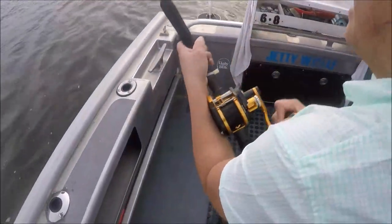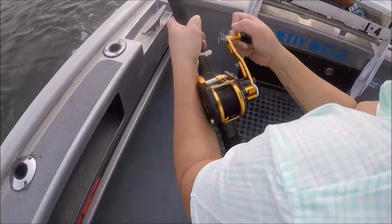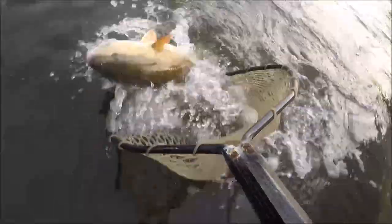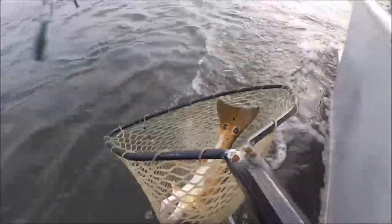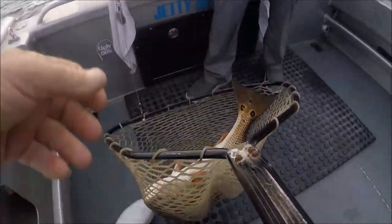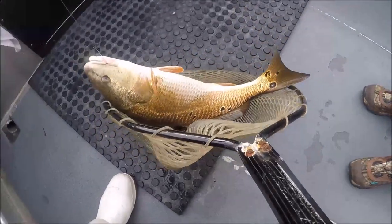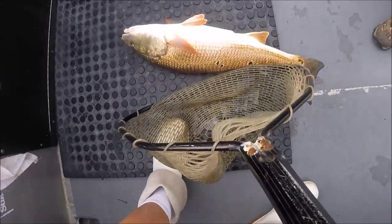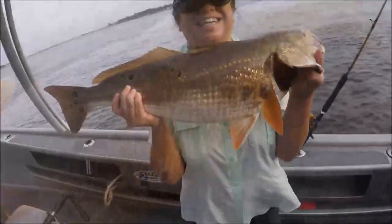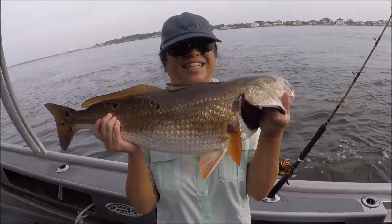All right folks, we've got one on in the first two minutes. We're here using the Jigging Master Wiki reel. There he is - get in there, net cam! Who let them dogs out? Isn't that beautiful? That is a red fish - a multi-spotter. Look at all them spots! All right, there we go, about a 31-incher.